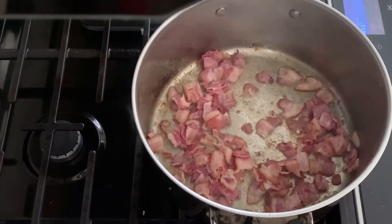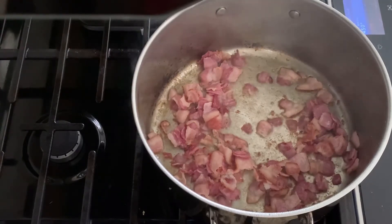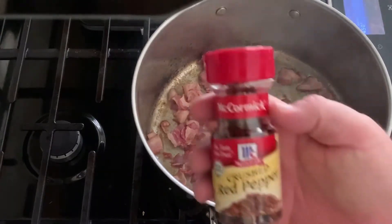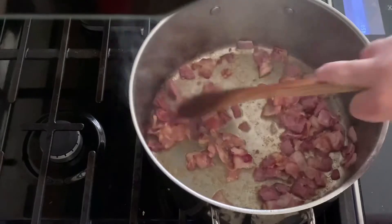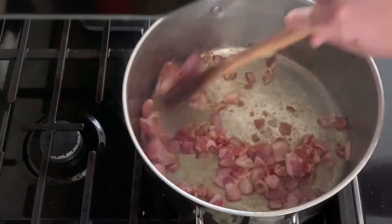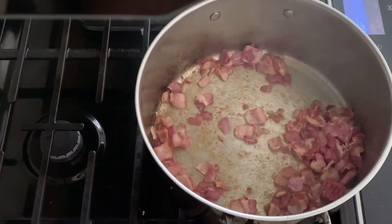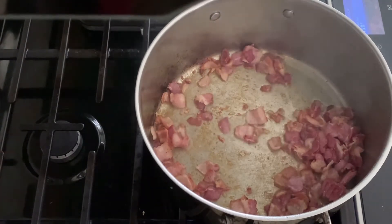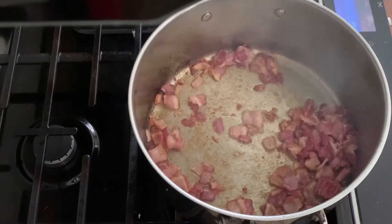Then we're going to add in two tablespoons of apple cider vinegar, two tablespoons of brown sugar, a little bit of salt. I wouldn't use a whole lot of salt because you already got bacon and chicken broth in here — I would kind of use that to your taste. Normally I add about a tablespoon of sea salt. And then we're going to add some red pepper flakes — just a dash in there, you don't want much, it just gives it a little bit of heat, but it's good. Let's add in our onions, bell pepper, and garlic.